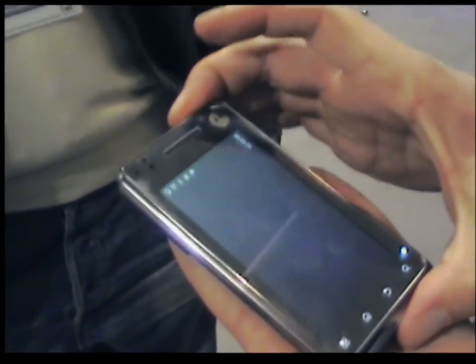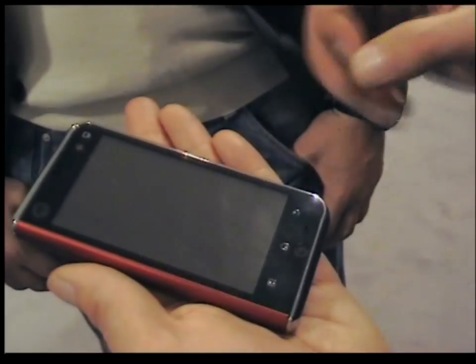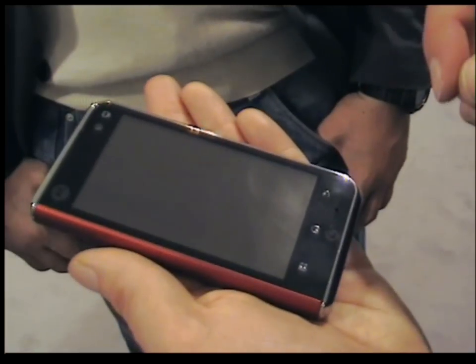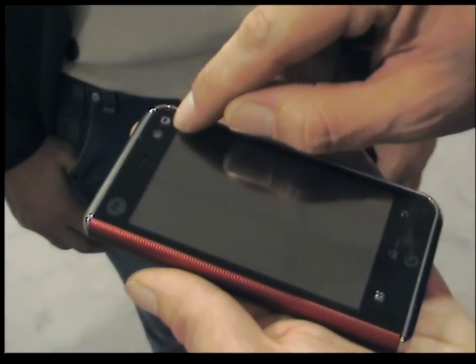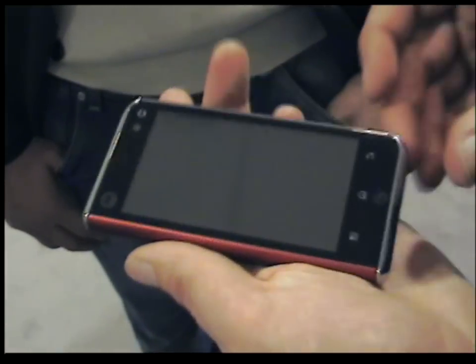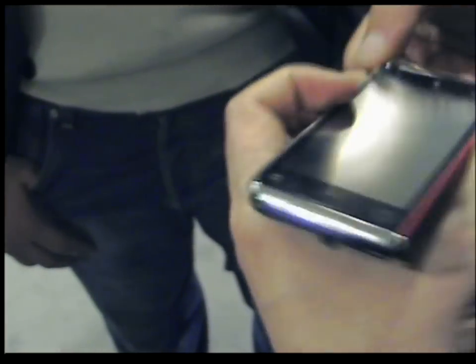There we have the Motoroy, doing very, very well for us in Korea at the moment. It actually has a digital satellite and digital terrestrial receiver built into it, so you can watch TV. There's a little TV light which comes on. You can watch whilst sitting on the train, on the bus, or at your desk.